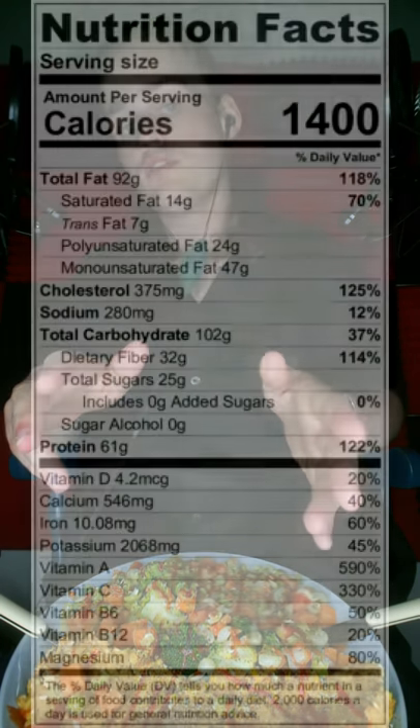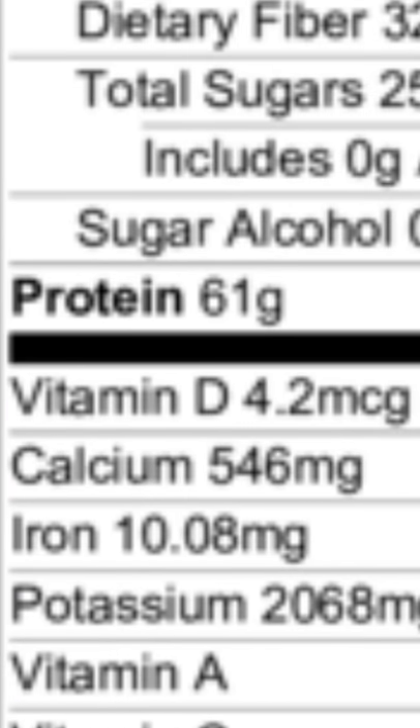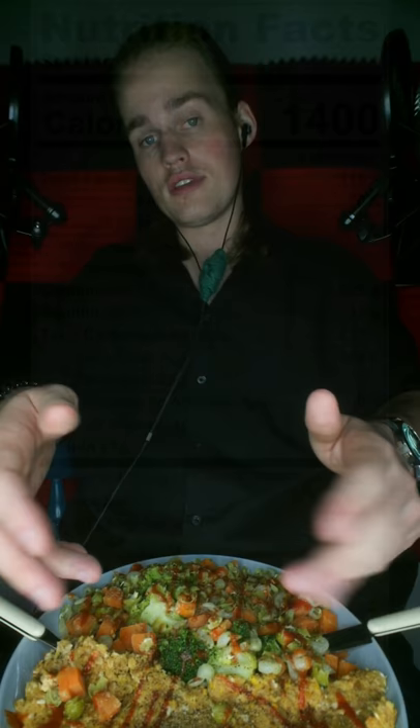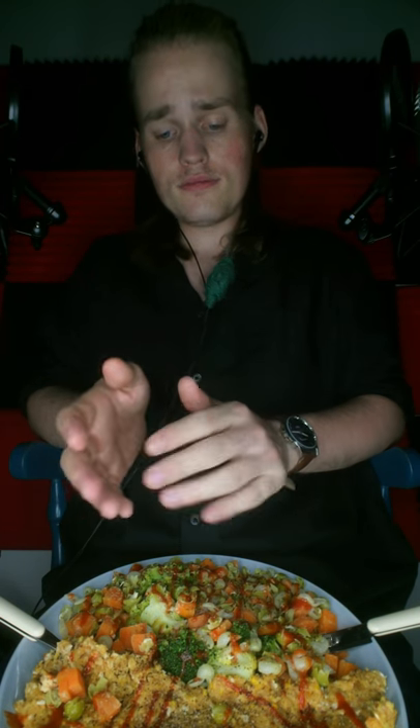The nutrients and nutritional information are on screen now, so you can see this is not an unhealthy meal — this is an extremely healthy meal. It has a lot of protein, especially considering it doesn't have any meat; there's a lot of protein for a vegetarian meal. It has a lot of carbs and quite a bit of fat, but it's not all bad fat. A good half of the fat is honestly from the almonds. It's partly from the butter, but a good part is not. And the vegetables give you a lot of vitamins.